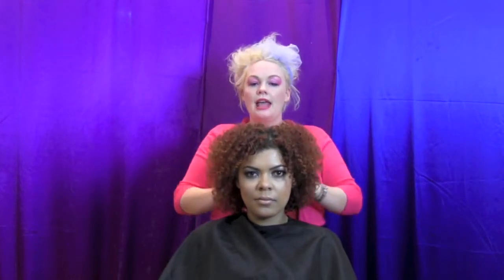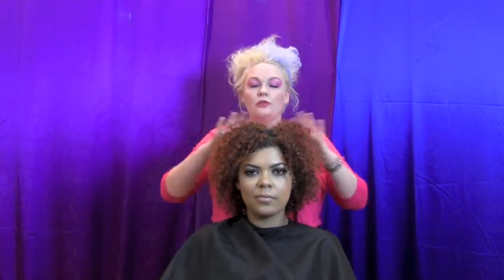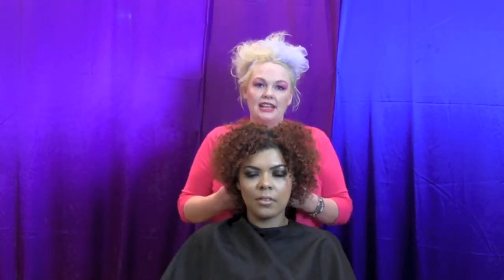We're going to do a darker colour through here. Then I'm going to get heaps of different colours and go all the way through. Afterwards, I'm going to put a beautiful gloss over the whole top to give this Afro hair beautiful shine and beautiful texture.